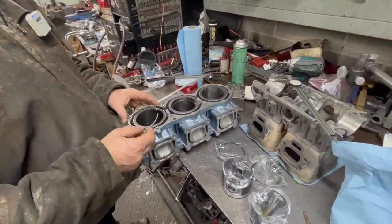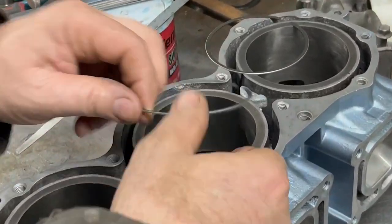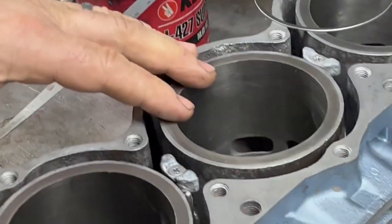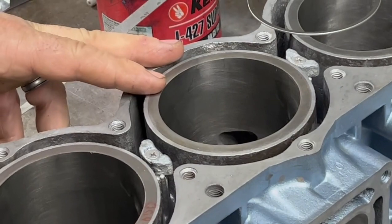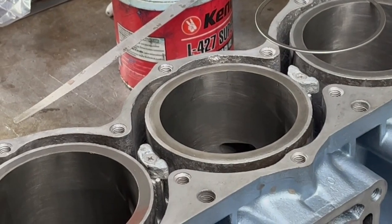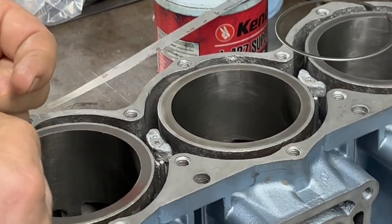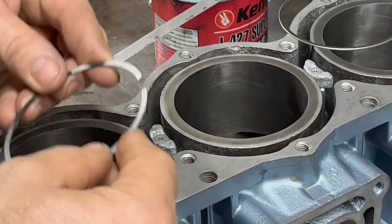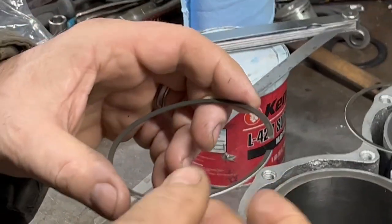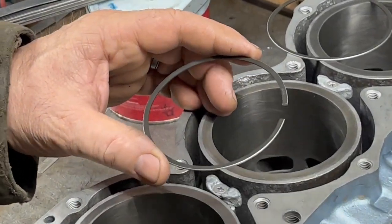Okay, this is Mel with Five Star. Today we're going to be looking at how to properly check the ring gap clearance. These pistons are from SPT because this customer sent in this cylinder — it was already 1mm over, so we ordered some SPT pistons at 1.5mm over. We don't normally use them with one and a half over, but they're the only ones that seem to be carrying these, so their rings are their own rings.